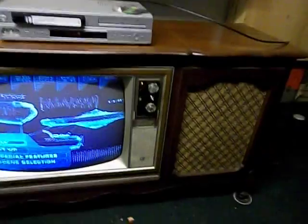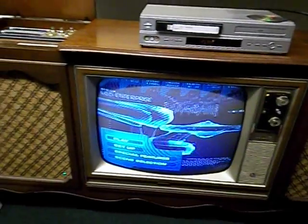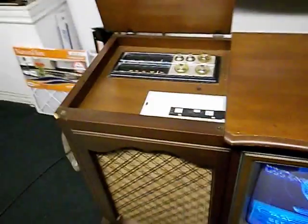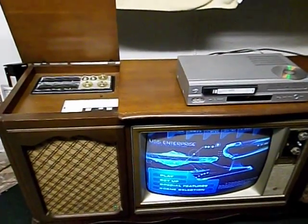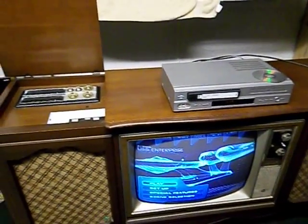This is a Zenith Combo. It uses a 20XC138 chassis. It has the solid-state tuner stereo, 23V. This actually has a 25AP22, which is the original CRT, which happens to be very good in this set.